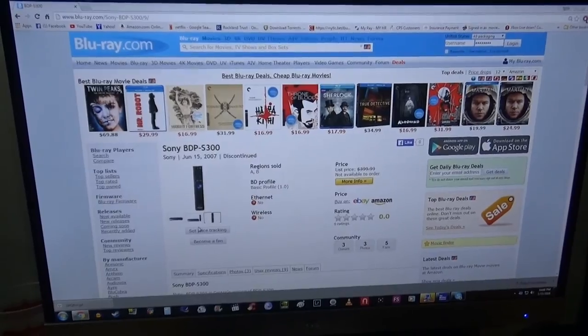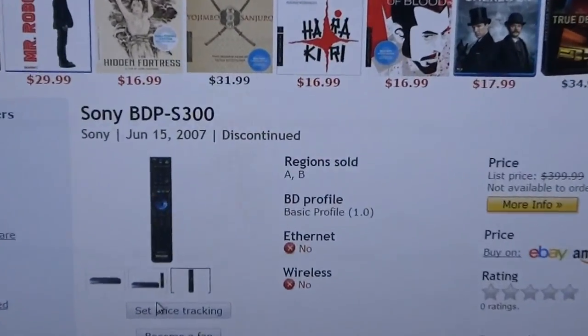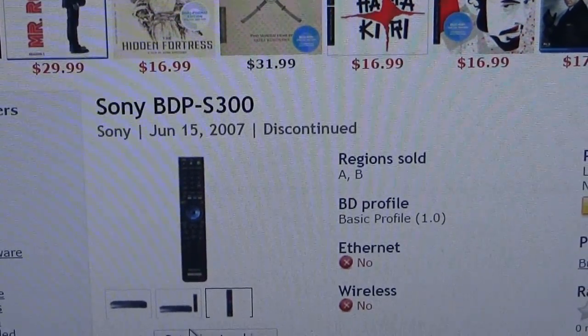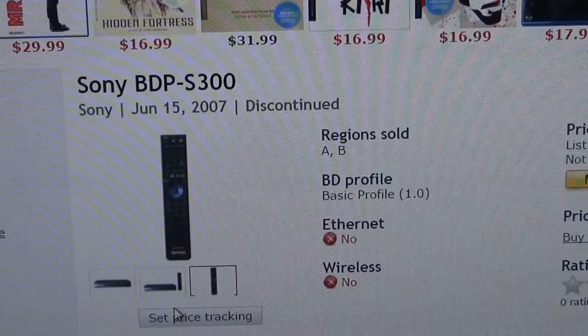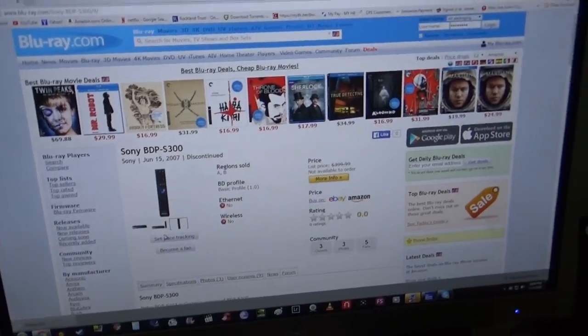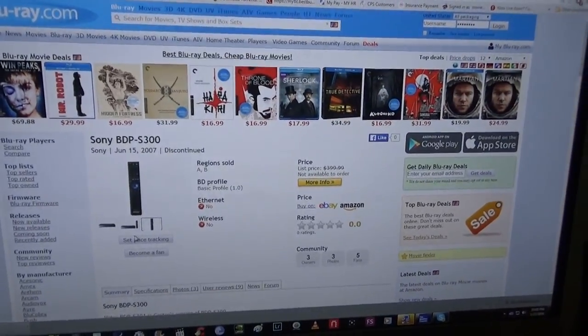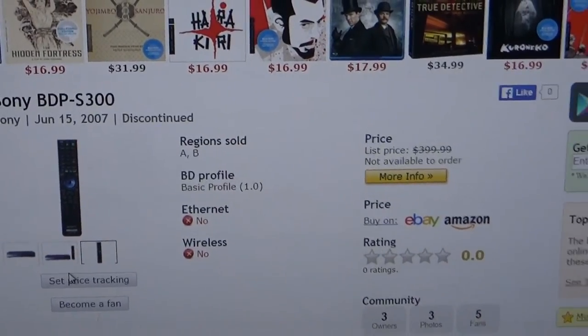I'm on Blu-ray.com, a site that I go to very often. I wanted to show you guys this is the same player — it was discontinued. I think that's from June 2007, so this is almost a decade-old Blu-ray player. You kind of forget how long Blu-ray's been out. Here's the big problem with this player for me personally — I'm going to keep it if it works. I have not even turned it on yet.